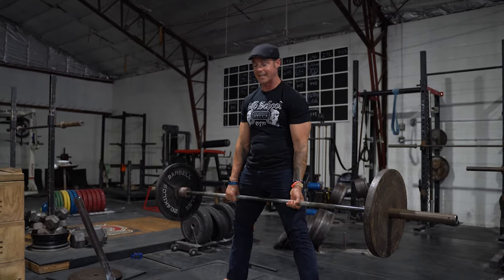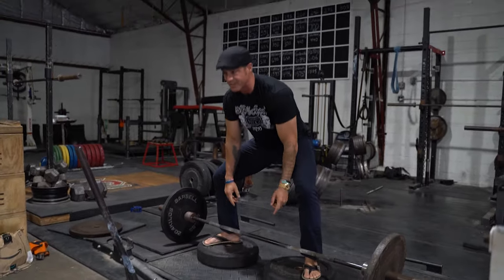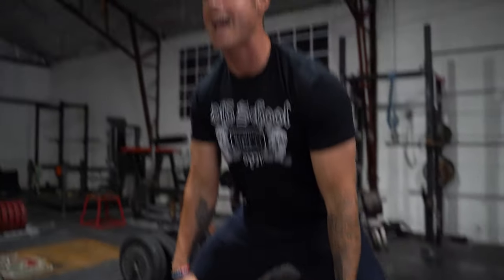Then lock it out. The hard part about this variation is you're going to create speed, then have to brace hard, slow it down, keep your position, and then finish it. It's going to be a tricky one. It'll be the same thing on conventional. Knowledge bomb episode 461.